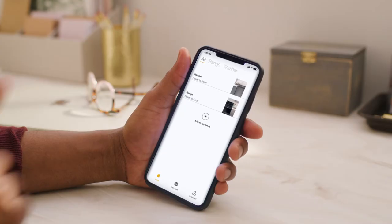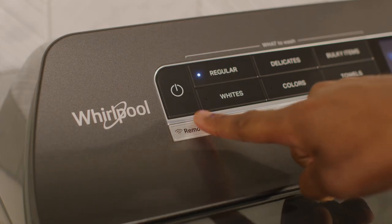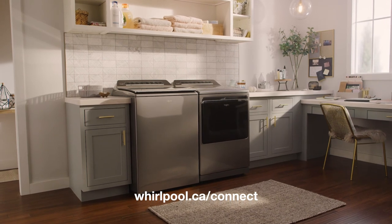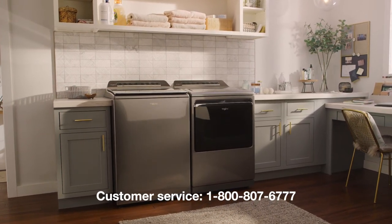Once you've set up your appliances, you'll be able to access and control them from the home screen. Be sure to turn on Remote Enable after your laundry is loaded each time you want to remotely control it with the Whirlpool app. If you have any problems connecting, visit Whirlpool.com/connect or call Whirlpool Smart Appliances customer service.